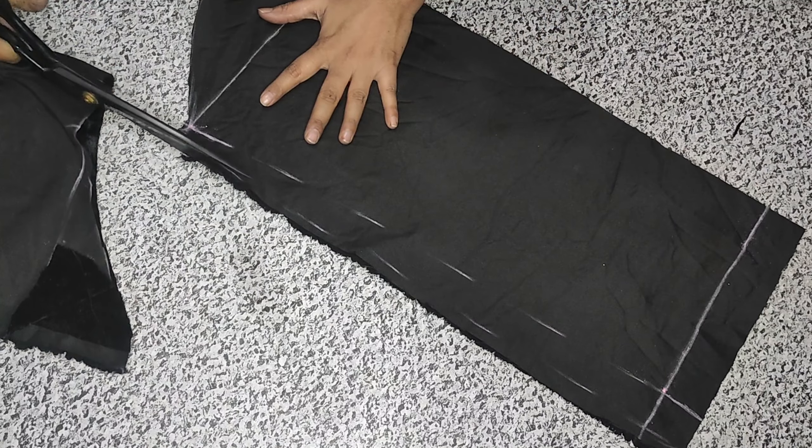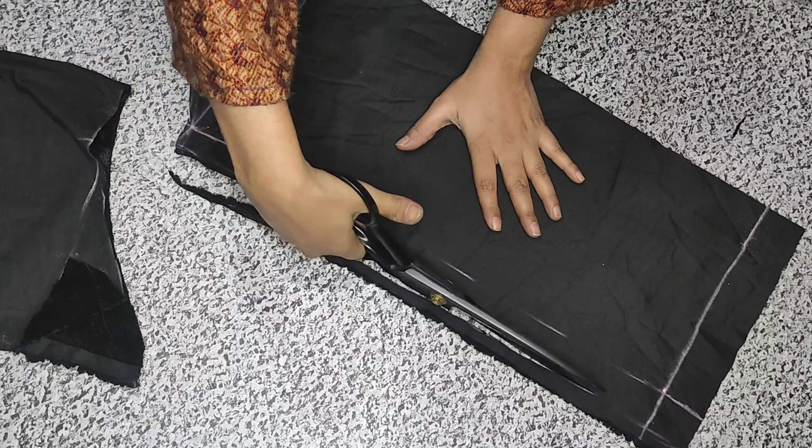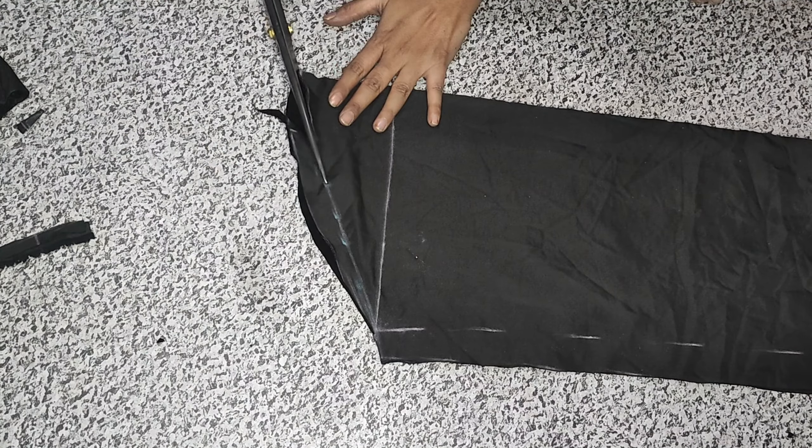This is a V-shape cut. I have cut the sleeves. If you have not subscribed to my channel, please subscribe and press the bell icon for upcoming videos so that you stay with me and get notified of my videos.